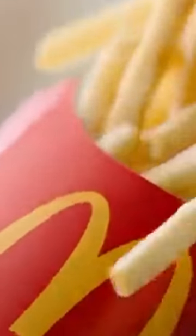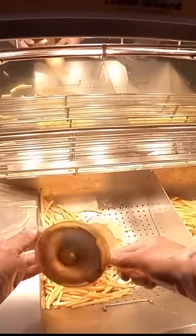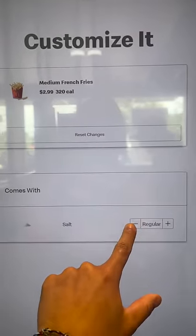This is how to get fresh fries every single time you go to McDonald's. McDonald's pre-salts all their fries, but if you order fries and ask for no salt, they have to start a fresh order just for you.